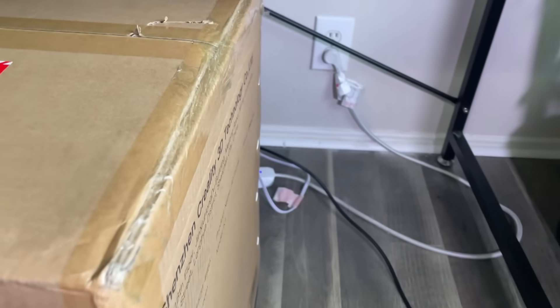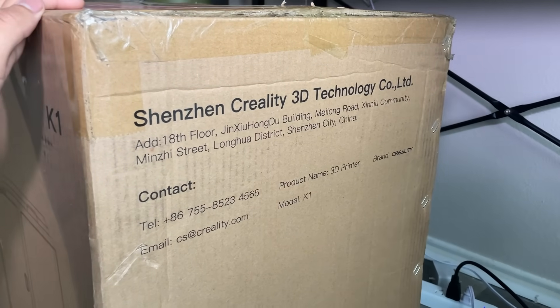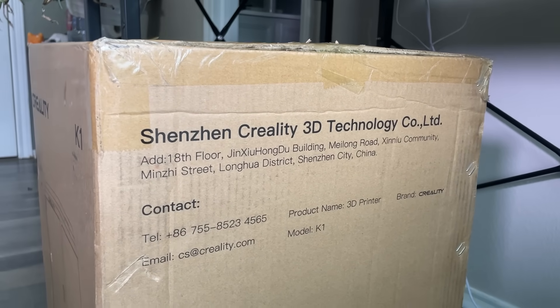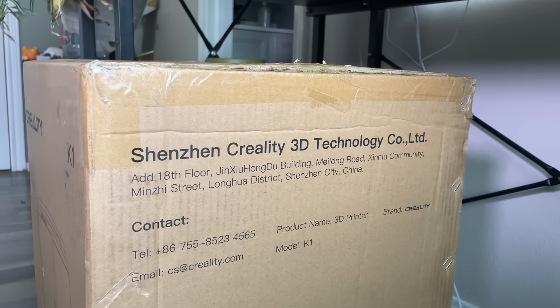In this video, we will look into the various aspects of the Creality K-ON — from its design and assembly to print quality, speed, user interface, and more.